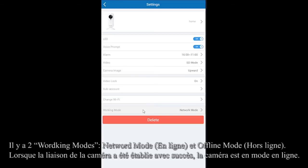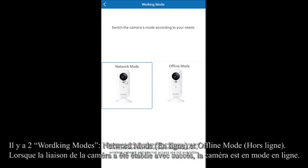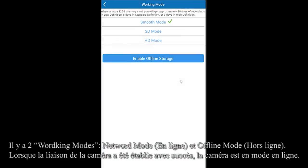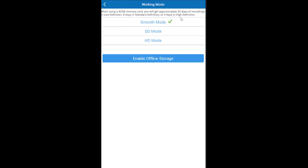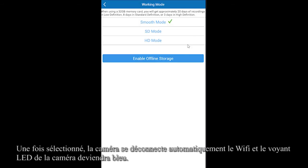There are two working modes: Never mode and Offline mode. Click on Offline mode and choose the video definition for offline video storage. It will automatically disconnect the Wi-Fi and the LED light will become blue.